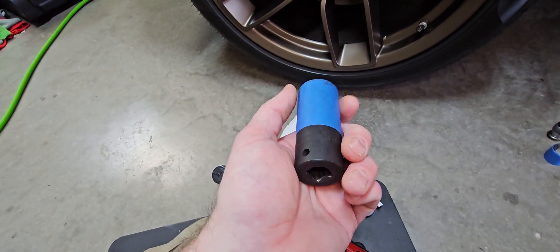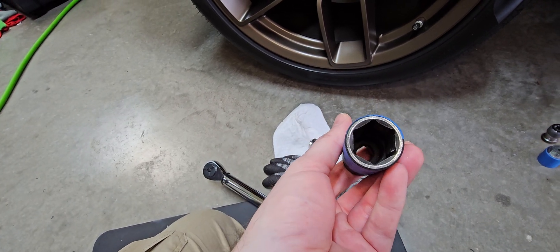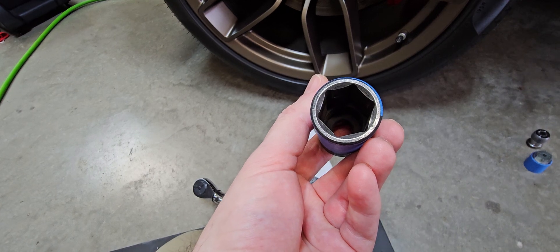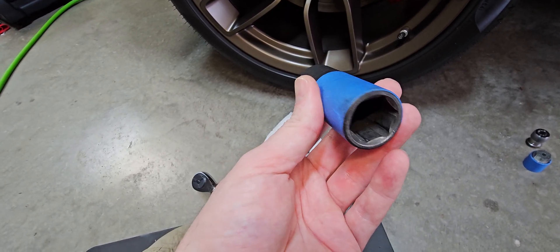22mm impact socket — I'll put a link to that as well. You do not want to use a 12-point socket. You want to use a 6-point socket. If you use a 12-point, you're probably going to strip your lugs or ruin the socket.